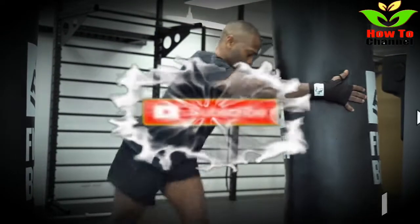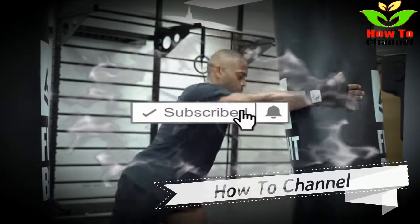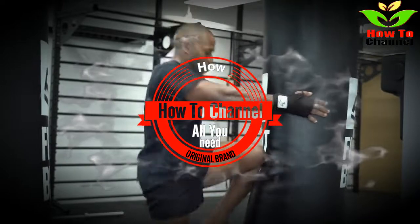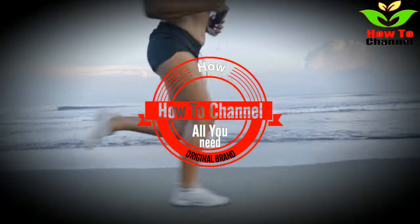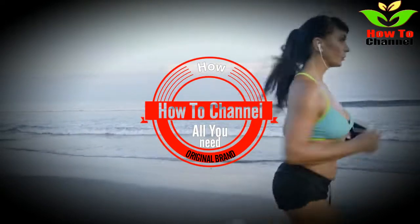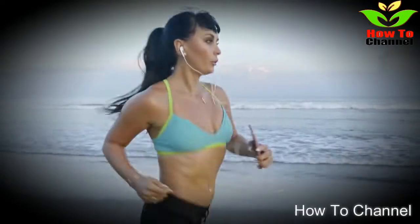For best results, it is recommended to drink this smoothie on a daily basis. After 7 consistent days of consuming this drink, total relief from knee and joint pain should be experienced. Give this recipe a try and then visit our comment section to let us know — did you receive relief?